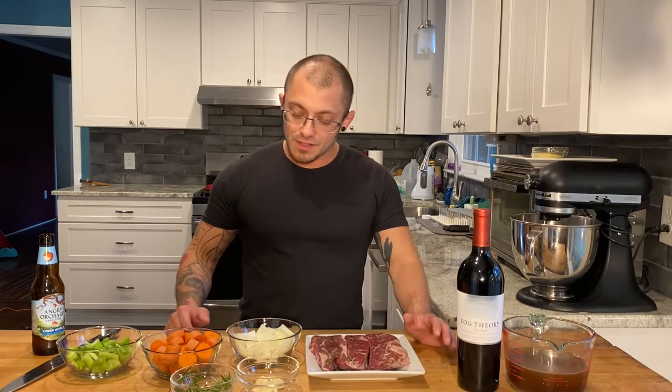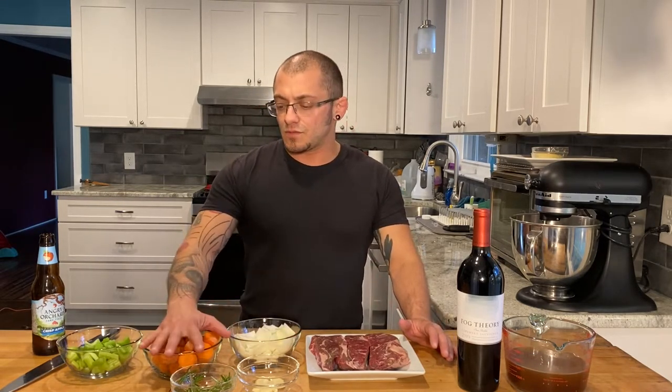I'm gonna start by getting these short ribs braising. For that I got about a pound and a half of boneless short ribs, one onion large dice, two carrots just rough chopped, three celery stalks rough chopped, one stalk of rosemary, and three cloves of garlic just with a little crush. Then I got two cups of beef stock and about one cup of Cabernet Sauvignon, and some salt and pepper to season.